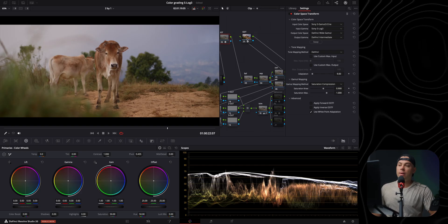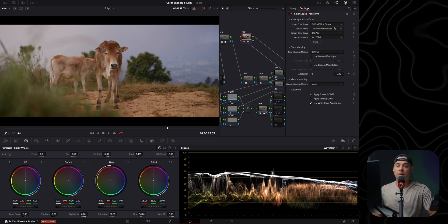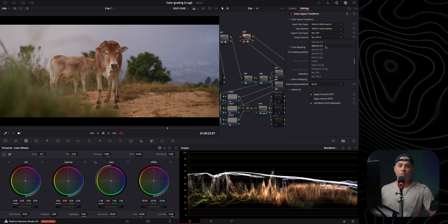DaVinci Wide Gamut Intermediate is the widest color space available within DaVinci Resolve. The output device transform then takes me from DaVinci Wide Gamut Intermediate to Rec.709 Type A because I'm using a Mac display — if you're using a Windows display, set the gamma to 2.4. This converts my S-Log 3 footage to Rec.709, but converting through DaVinci Wide Gamut Intermediate first delivers better results when adjusting contrast, exposure, and colors.